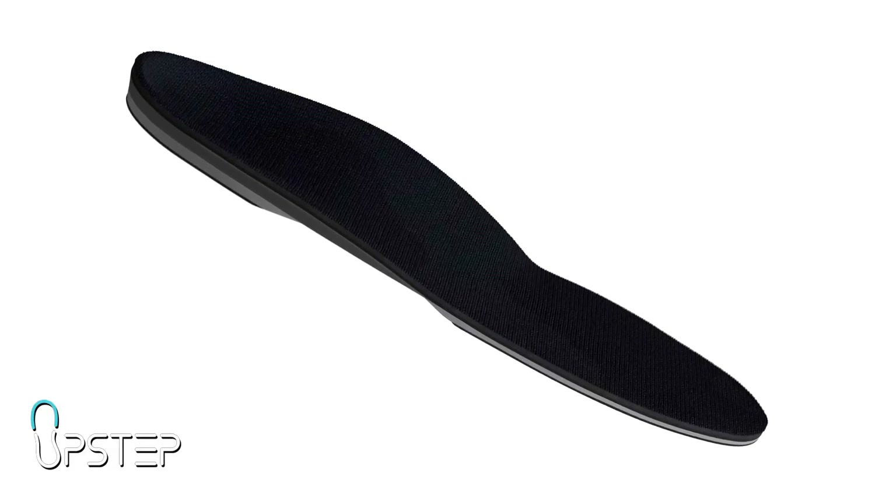At Upstep, our orthotics are designed using a combination of clinical experience, cutting-edge technology, and top quality materials.